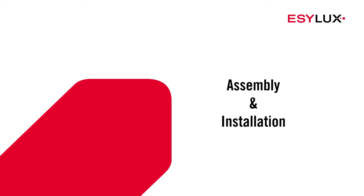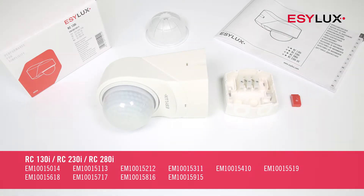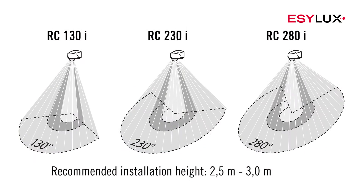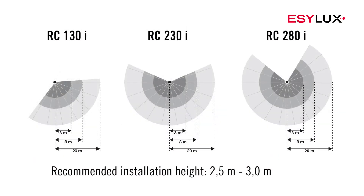Hello and welcome to EasyLux. In this product video, we'll show you how to install the detectors with the item numbers shown on screen now. The detectors have various detection ranges. Please ensure that the detector has an unobstructed view of the field of detection.